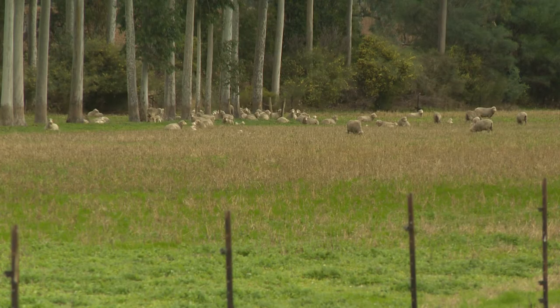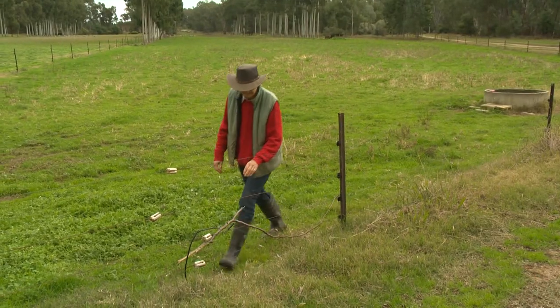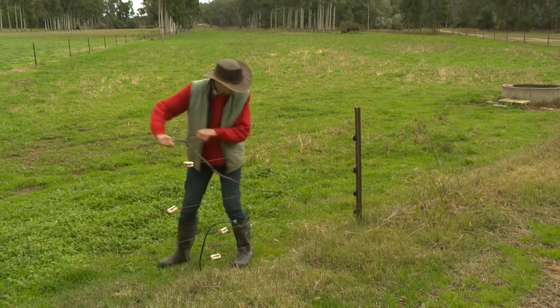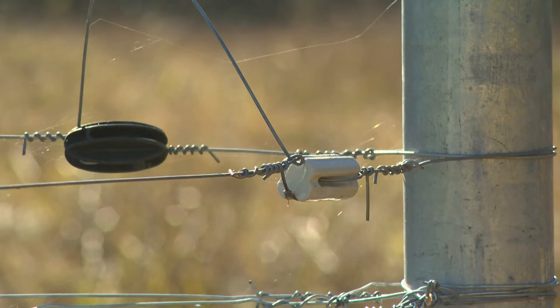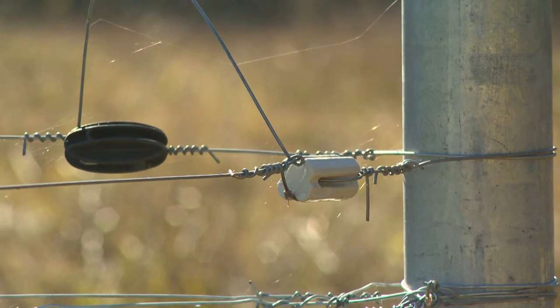Electric fences are very affordable because they don't require as many wires and can be as simple as attaching a belly wire to an existing fence. One downside is that you need to check them regularly, because if they've got too many weeds touching them, or if there are any broken insulators or problems of that sort, then they won't work.